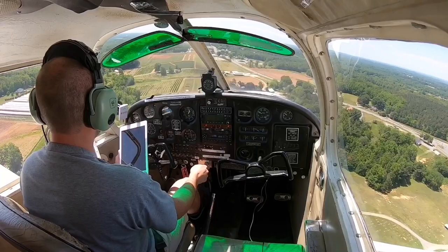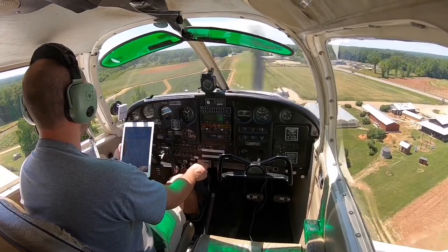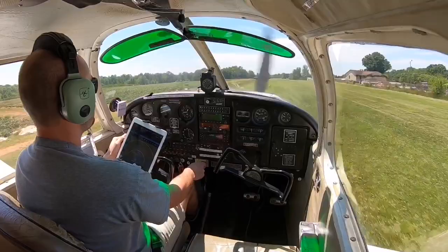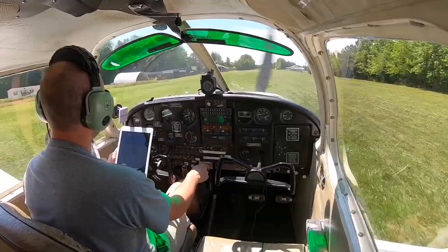I'll go ahead and straighten it out, give it a little bit of power. Speed is at 80. I've cleared any obstacles, so I'm going to idle down to throttle and begin my rollout. Looks like there's a little bit of an incline here — compensate for that. I want to go ahead and pull the yoke back a little bit to take some pressure off the nose gear and let the aircraft slow itself down. We still got about a thousand feet in front of me, and I'll go ahead and just tap the brakes.